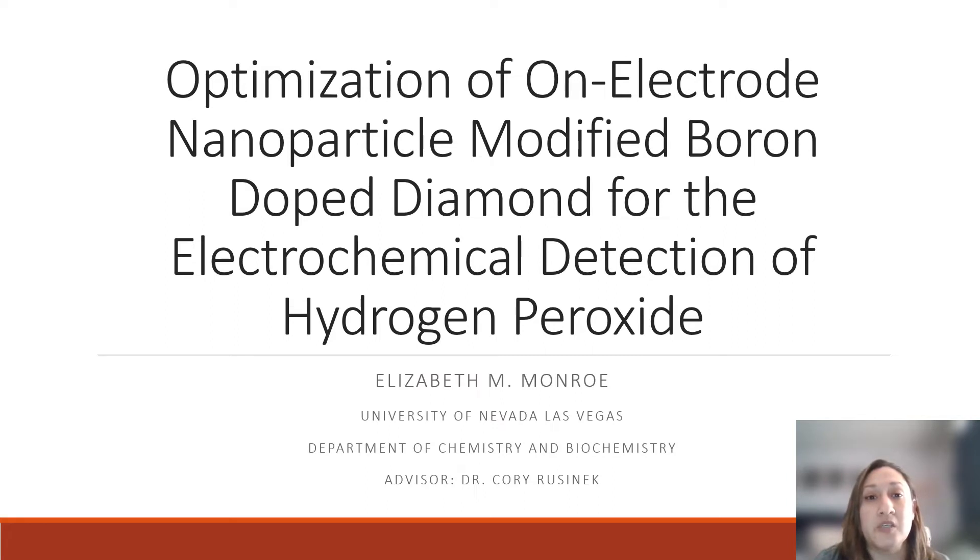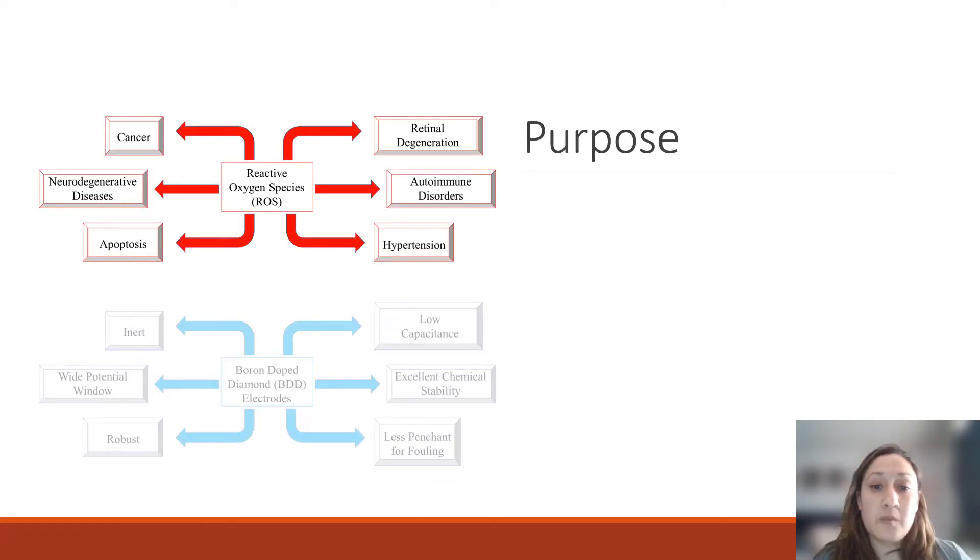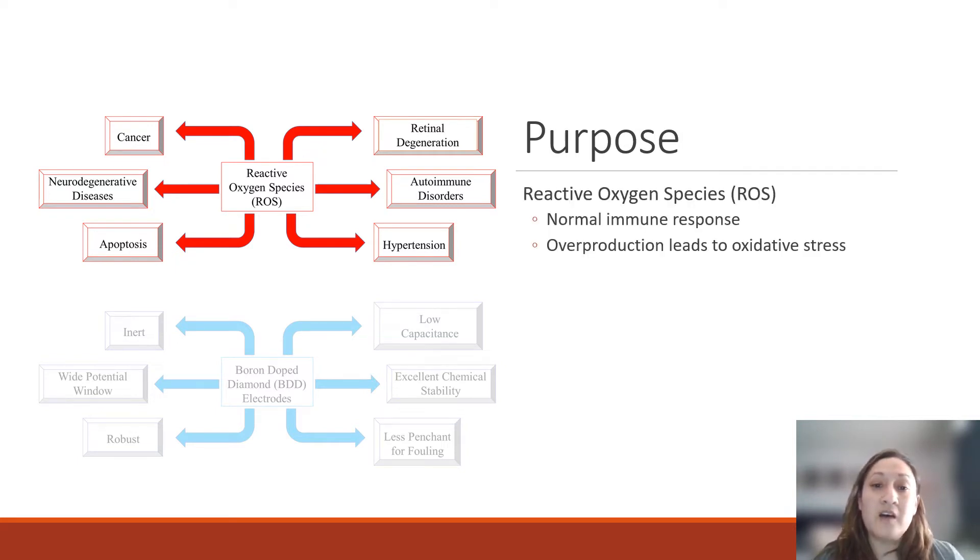What that basically boils down to is we are developing electrode materials and electrochemical techniques to be able to detect hydrogen peroxide. This is important because hydrogen peroxide is considered a reactive oxygen species. Reactive oxygen species, or ROS for short, are normal immune responses in our bodies, but when overproduced, they can lead to what is called oxidative stress, and ultimately to diseases such as neurodegeneration and cancer.